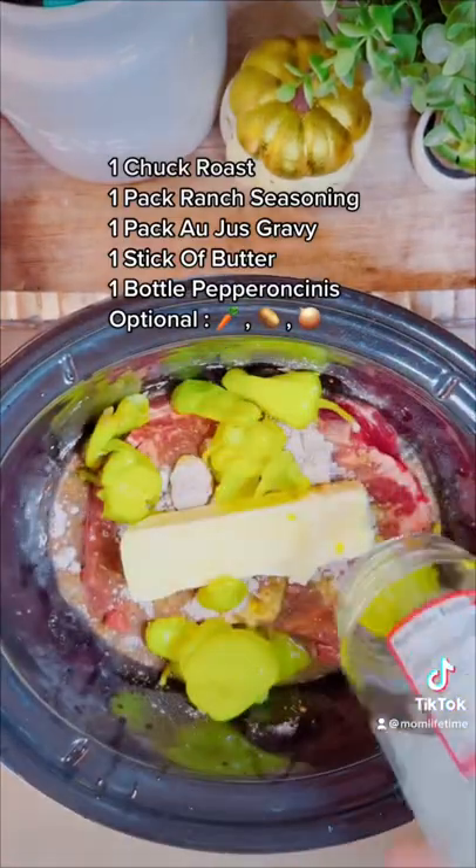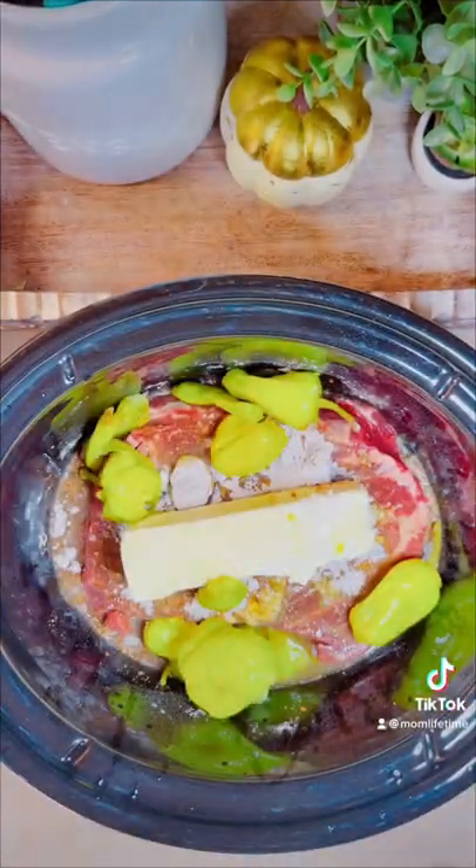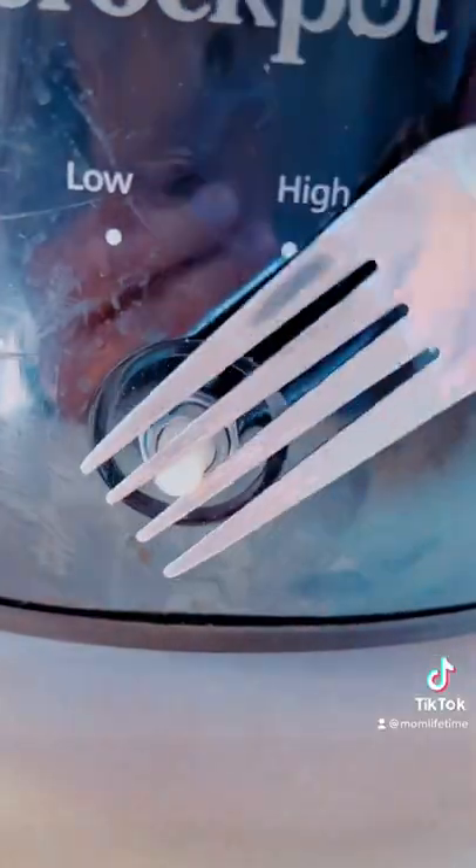We usually like to add carrots, but I forgot. If you do forget, I'm gonna give you a hack in a minute. Pop that lid on, pop it on high for four hours or so. Don't come for my crock pot — it still works, okay?